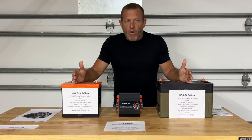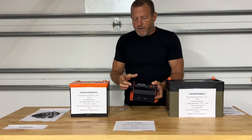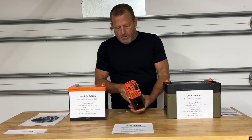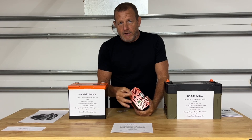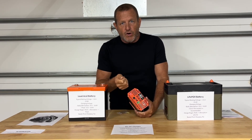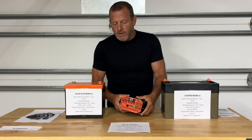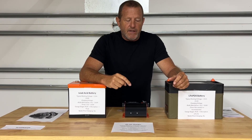You can use this in an RV or a boat. The setup is really simple: hook the input from your vehicle battery to the input, and your output to your lithium battery. You have a control switch that hooks to one of your accessory wires — a lot of times you can hook that directly to the alternator, so when you turn the key on, that's what turns this unit on. Always remember to set the charging profile on the dip switches.